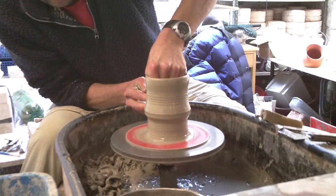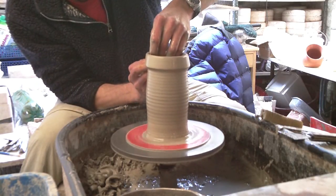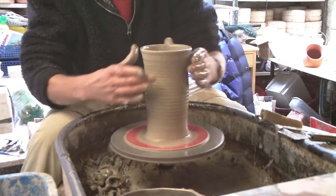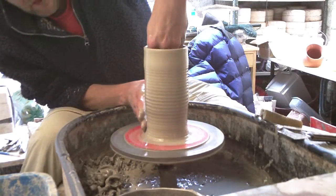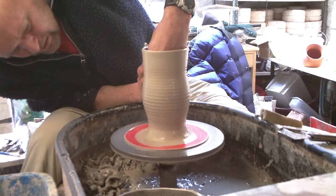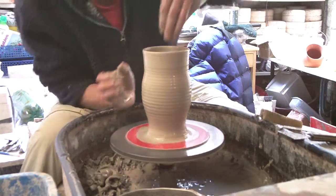I'll just get as much up from the bottom as I can and lift it up. Now I'm just going to shape it slightly. This will be the basic shape. Just open it up a touch. I'm not going to open it up too much because when I close it in it'll actually splay out a bit wider.